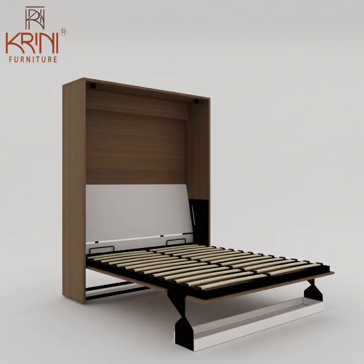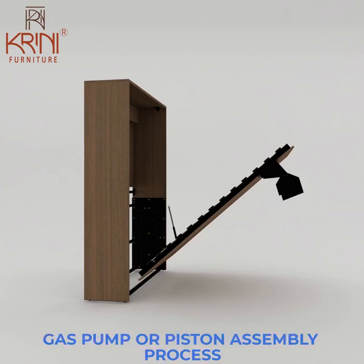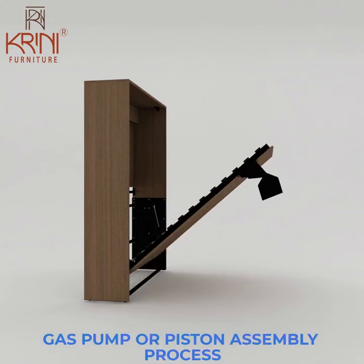Then put stoppers attaching with the upper wooden panel. Finally, we can do the gas pump or piston fitting process.